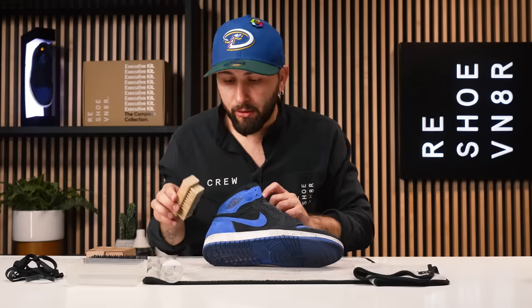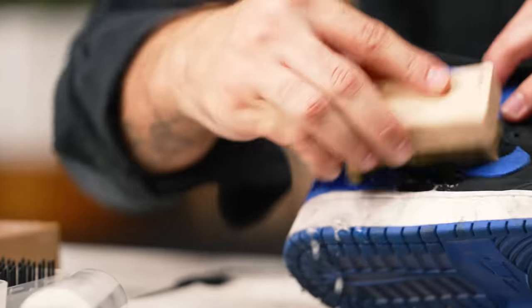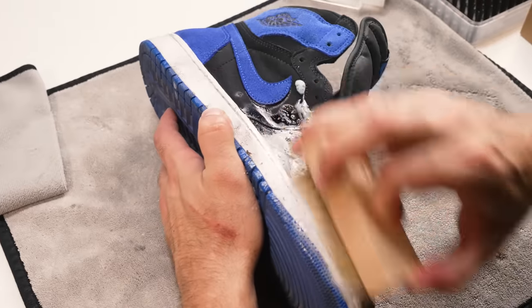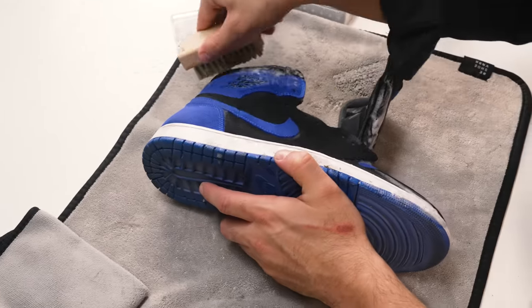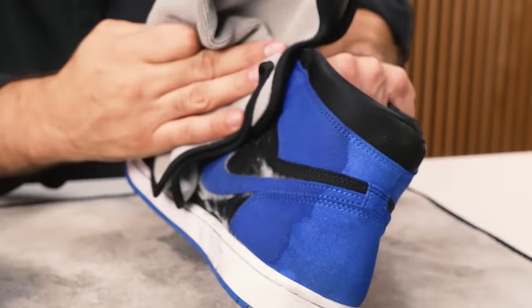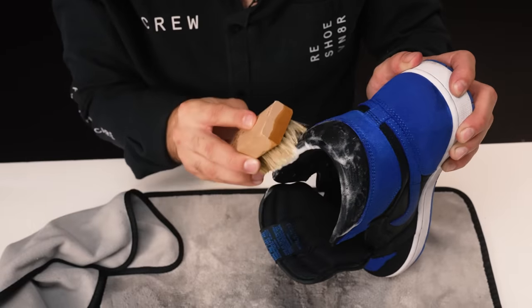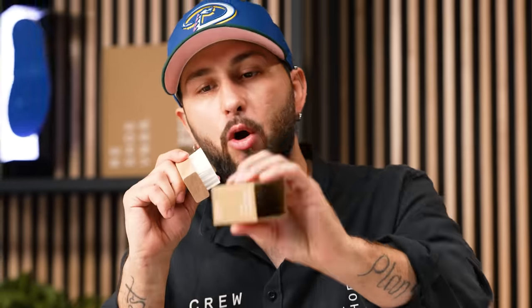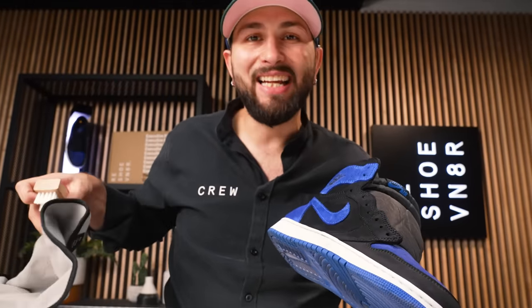All right guys, our soft brush took majority of that surface dust off, which is going to help with this cleaning times 10. But right now let's get started with the solution and water. When cleaning this shoe or any suede shoe, you want to be careful not to oversaturate the material — you want to get the shoe completely wet evenly. Don't overwet the shoe. As I'm cleaning the shoe, you'll see I work on different sections, different panels at a time, and then I'm pat drying, wiping off all those excess suds. I'm all done using our soft bristle brush. Right now I can go ahead and rack that, then grab our medium bristle brush, and we're going to go ahead and use this and work on this midsole.